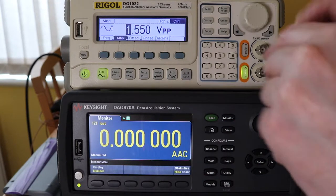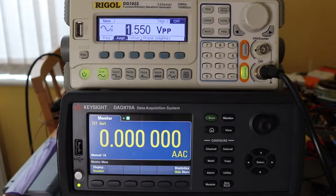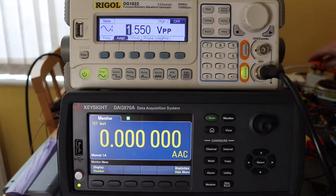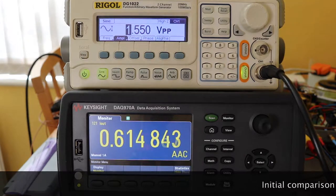So it's all plugged in, we need to plug in our output — it's got that on there — plug in our mains. 615 amps coming out.